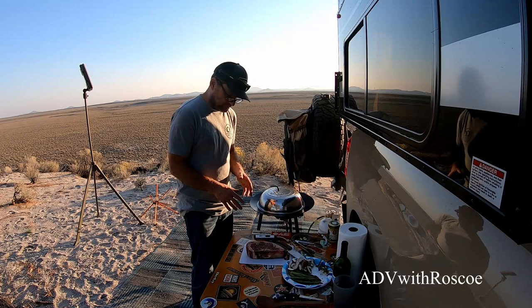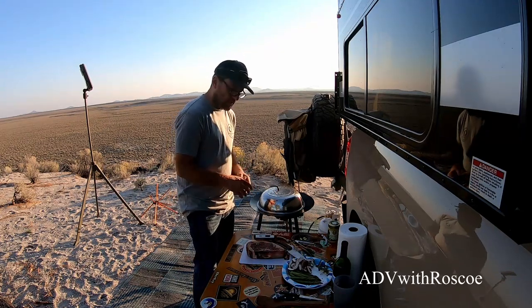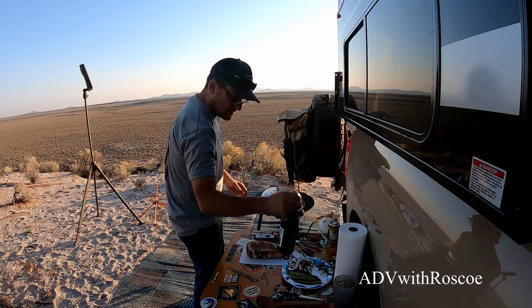Once it's done, I'm going to cook some asparagus and some mushrooms. And then we're going to pair it with a beautiful bottle — a very nice bottle of Roscoe Red. I can't forget old Roscoe on this meal.